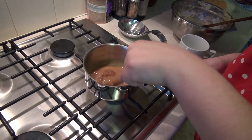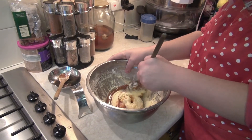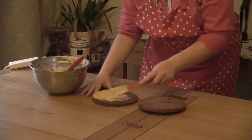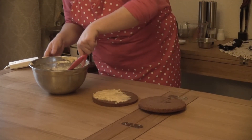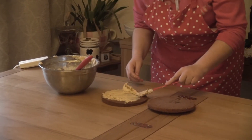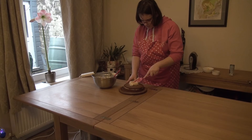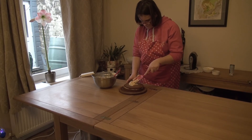Once done, let the melted fudge cool slightly and then beat it into the buttercream mix. Now it's time to sandwich the cakes together. Get your fudge buttercream mix, spread some of the buttercream on one cake with a spatula, then place the other piece of cake on top to make a sandwich.